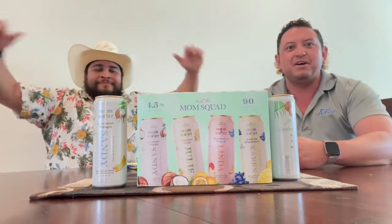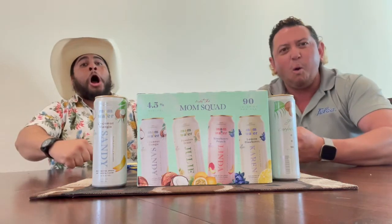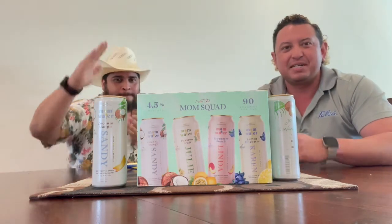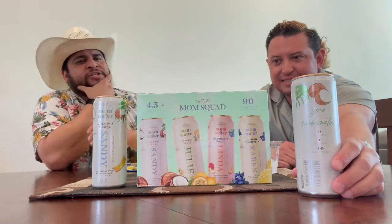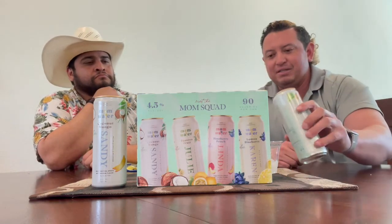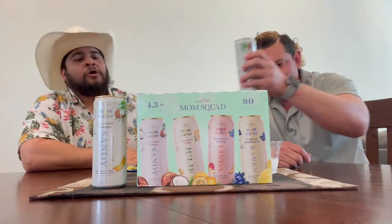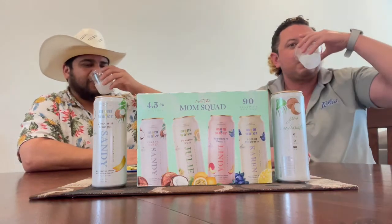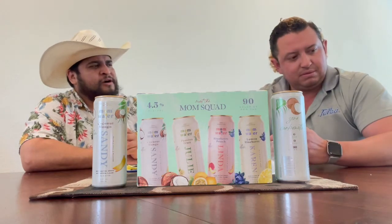Welcome back to Seltzer Sunday. We've got Mom Water by the Mom Squad. Bring your brooms, bring your vacuums. This first flavor is the coconut mango - an interesting combo. This is a fruit-infused vodka water, so expect zero carbonation - zero bubbles. We're having this on the rocks. I don't think we've had coconut mango as a combination before - well, there was the Malibu one.